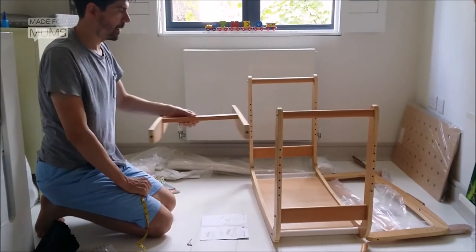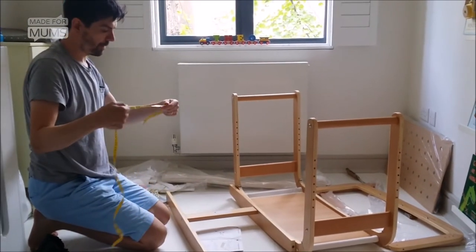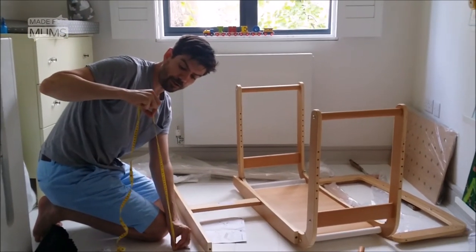Now we need to put this in here at the same height as our mattress. We measured the surface — the top layer of our mattress — at 60 centimetres off the ground. I don't think that's unusually high.